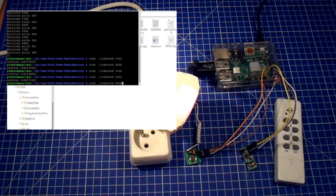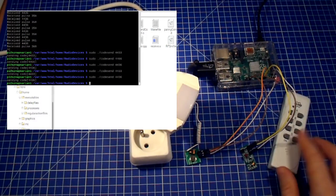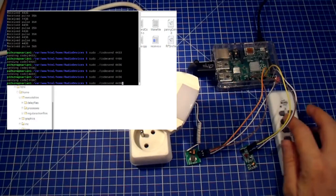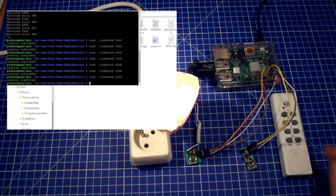So I was able to read the signal from the remote, and of course the remote still works as well — nothing changed. I can turn it on with the remote and turn it off with the Raspberry Pi, or turn it on with the Raspberry Pi and turn it off with the remote.